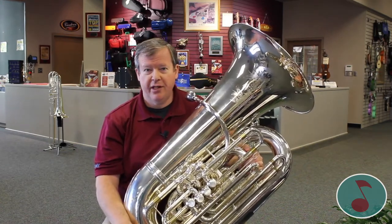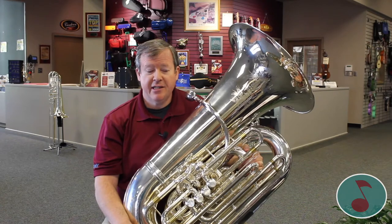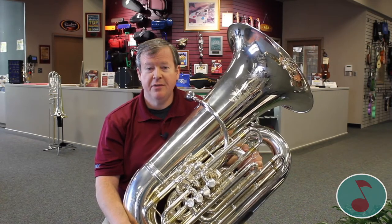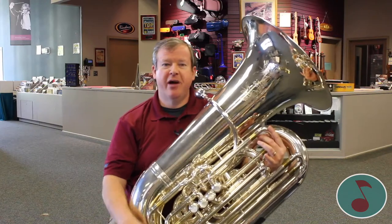So it's all about buzzing of your lips. The tuba provides the bass for the band. It's a whole lot of fun. You get to play a lot of fun songs. So here are some bass lines you might have heard on the radio.